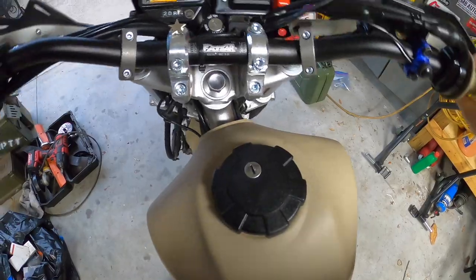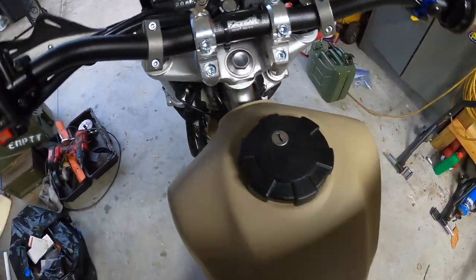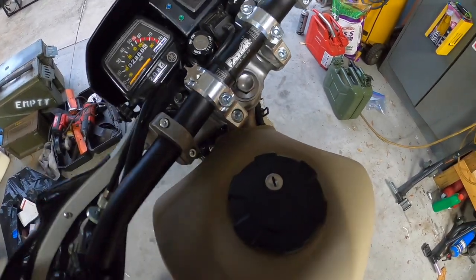It is a significantly larger tank and it's important to have clearance. I've got bar risers, have to mind the handguards and check the steering to see that the upper triple tree isn't hitting it.